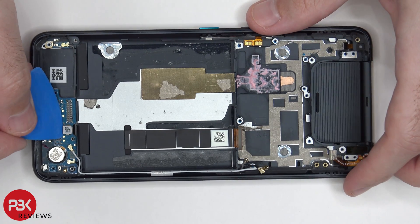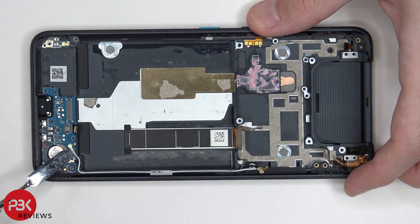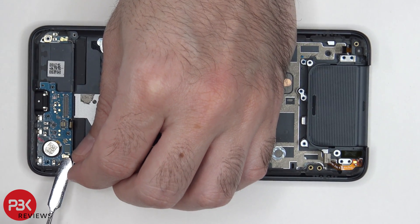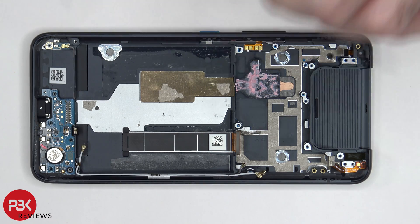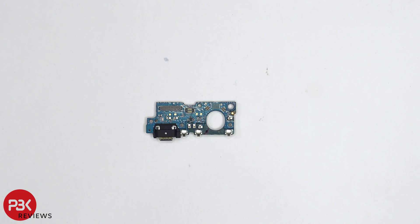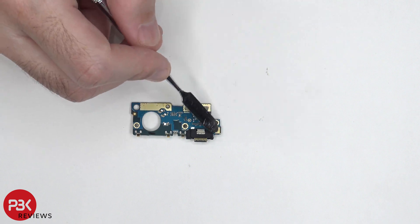Now on the bottom sub board, there's a flex cable over here which needs to be disconnected. Once that's disconnected, we have two more wire cables over here in the corner. Once those are disconnected, we can remove the sub board on the bottom. Taking a look at the sub board, we can see the charger port is located right over here, covered by a rubber gasket. On the back side, we can see the primary microphone located over here in the corner.